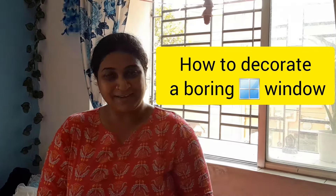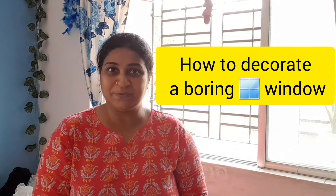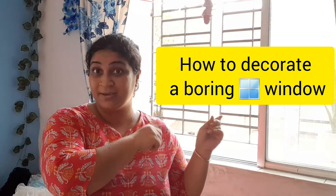Hello my lovelies, welcome back to my channel. This is Dyaa here. How are you? Today I am going to decorate the boring window.